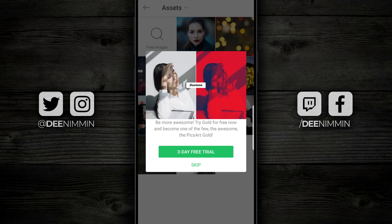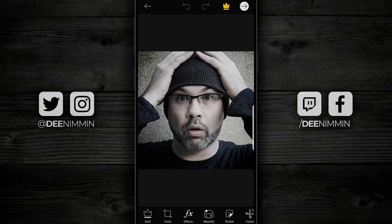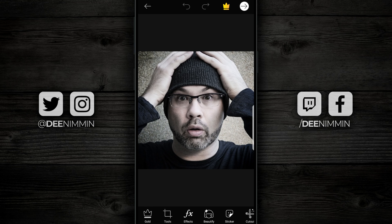Once the image loads up, you might get presented with an ad. If you do and you're unable or unwilling to pay for PixArt, look for the little X in the corner, tap on that X, and that will close the ad.